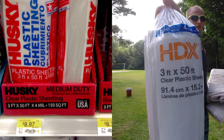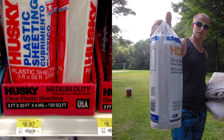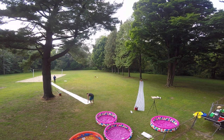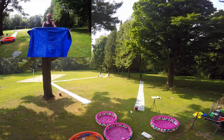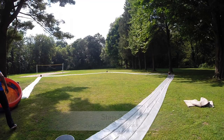I use the HDX brand drop cloth from Home Depot, but they also sell something similar at Walmart. We ended up using a drop cloth because it came in 3x50 rolls which worked out perfect for the bases. The slip and slide material just didn't hold up as well, and tarps aren't as slippery as the drop cloth.